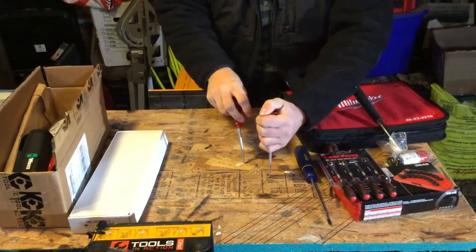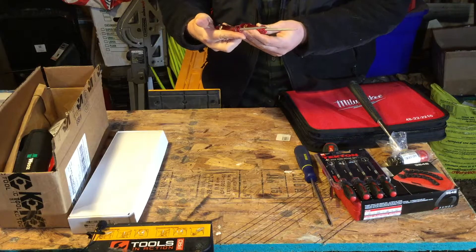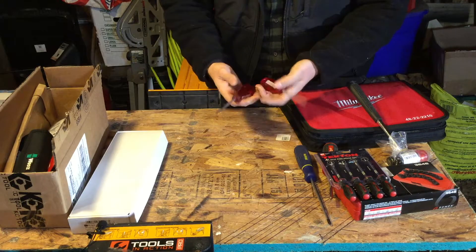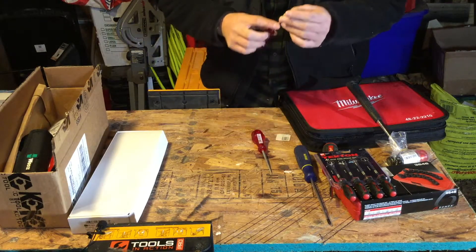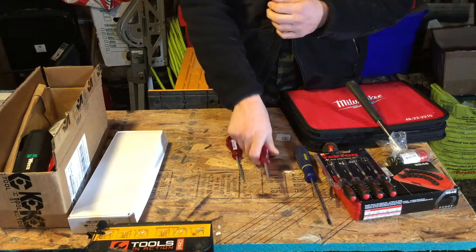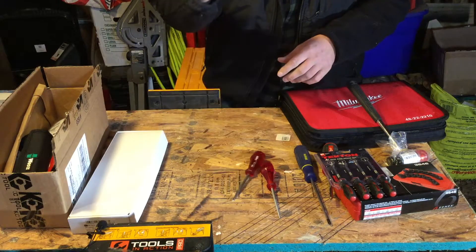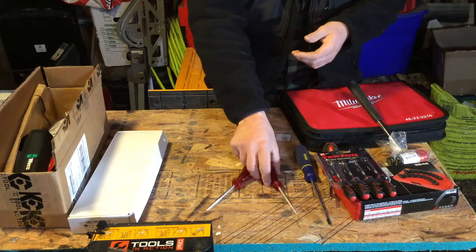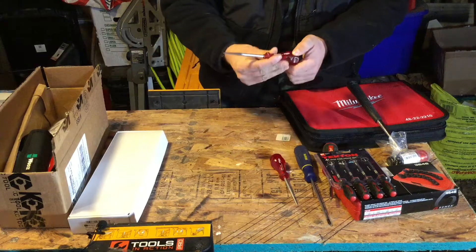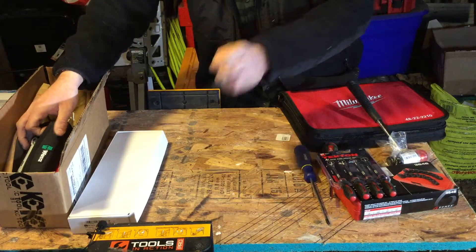We also got some German Felo awls — a tapered awl and a scratch awl. They're kind of inexpensive: item numbers 4-93 and 4-98, chrome vanadium steel. Not much to say about them — they have a couple of different sizes with a durable tip for your different applications. The cool thing is, like a lot of German drivers, they feature an anti-roll handle where every side is flatted out. It's a harder plastic handle, kind of similar to Craftsman drivers. Nothing too crazy, but the metal is nice and they are German made.